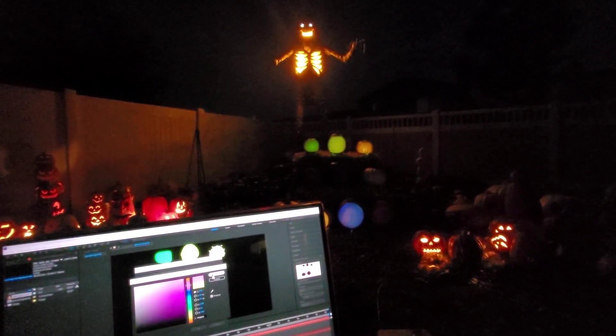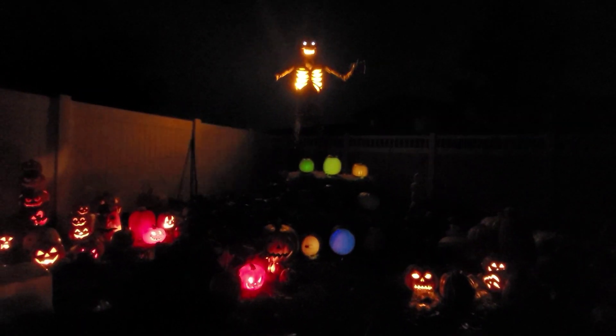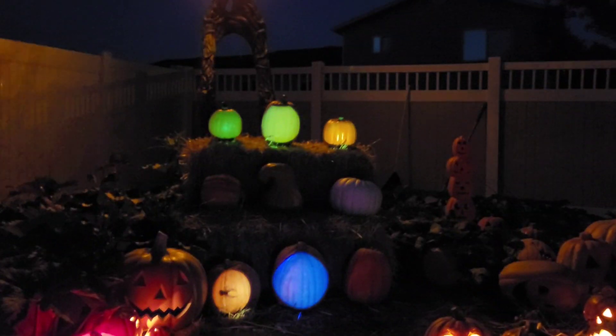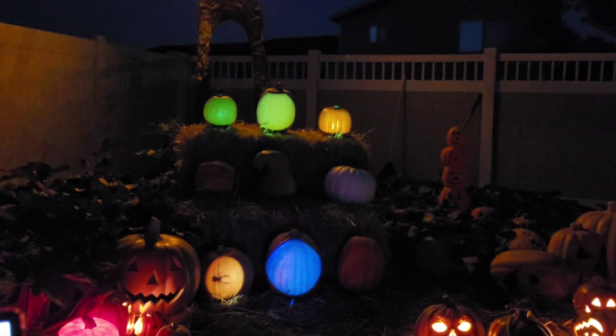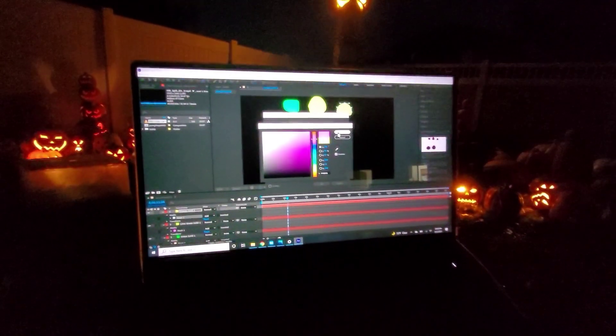I'm working on doing a projection map for our pumpkin patch here with the scarecrow. We use the Jack-O-Lantern Jamboree pumpkins. What I'm doing here now is a different way of doing the map rather than the digital press work one — I'm doing a live mapping with Adobe After Effects.